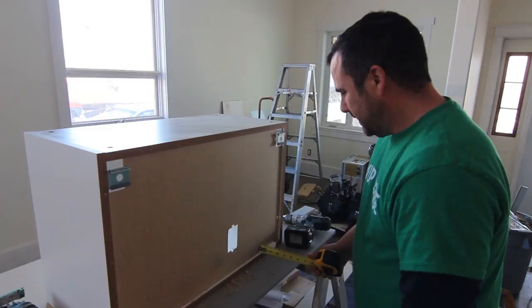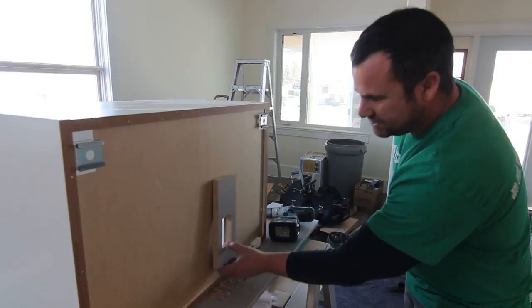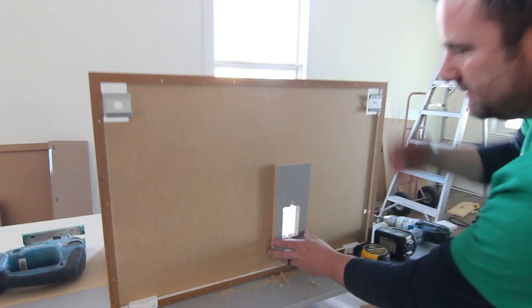If you look here, we have just over three-quarters of an inch gap space. You could use three-quarters or 11/16 — it doesn't matter. What I want to show you is: this block is going here, but don't keep it tight down to the bottom, because you'd have a hard time getting the cabinet on. Leave a space there. Brad nail it on, and now you have that backing for your receptacle.